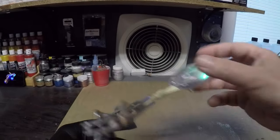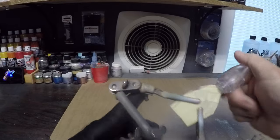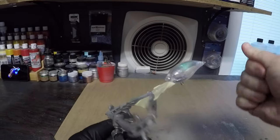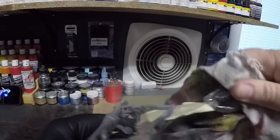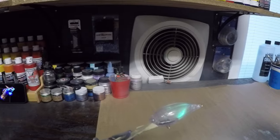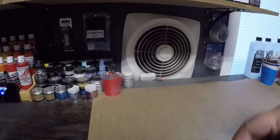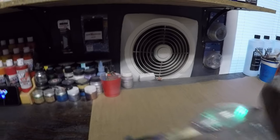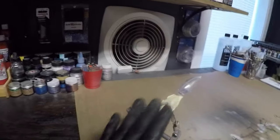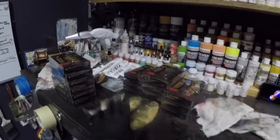A lot of you guys ask if I do anything to prep the baits. Generally I'll give it a once-over with my hands — if it feels like there's any residue, grease, or oil, I'll wipe it down. For most ABS plastic stuff, just take a dry cloth, because when you handle it your fingertips carry some oils. Or if you've washed your hands there could be soap residue. So just a dry cloth on ABS plastic — it's not like there's mold release like on resin baits.